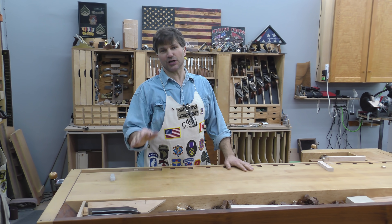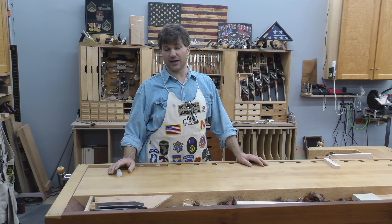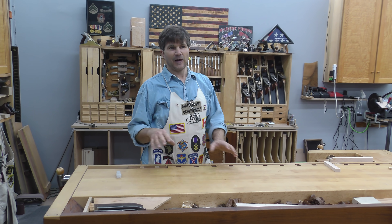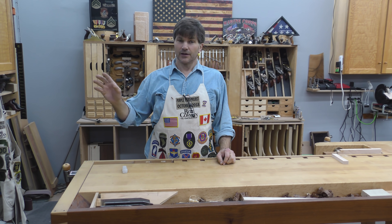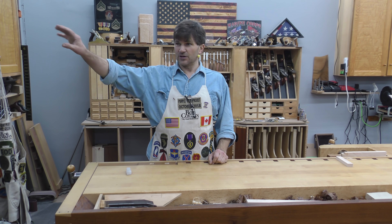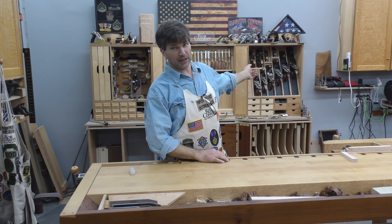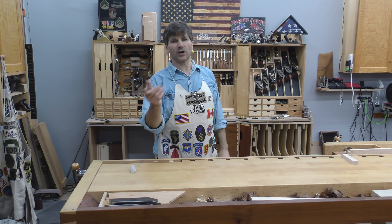Hi, I'm Rob Cosman. Welcome to my new shop. I was going to wait until everything was done and all cleaned up and pretty, but that's never going to happen. So I thought I'd give this to you in several different episodes. What I'm going to do today is walk you through the actual working part of our shop. We have the main shop, another small shop on the other side of this wall, a teaching shop behind this wall, a showroom, and a shipping room. I'm just going to walk you through the main shop.